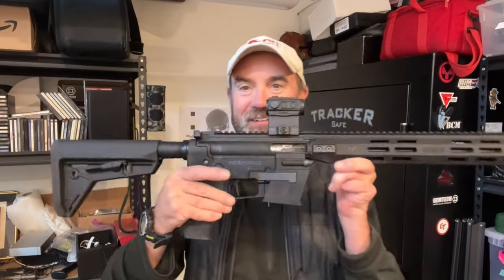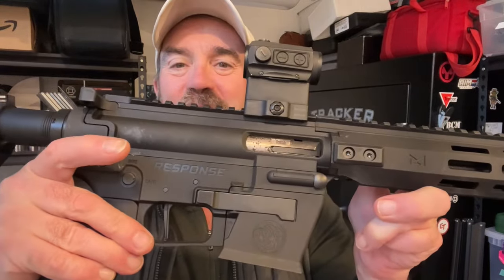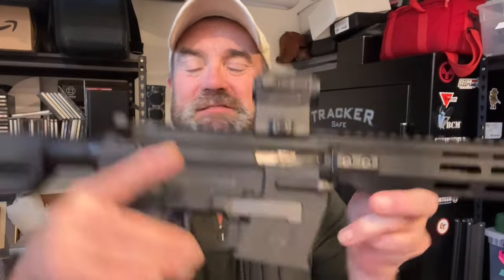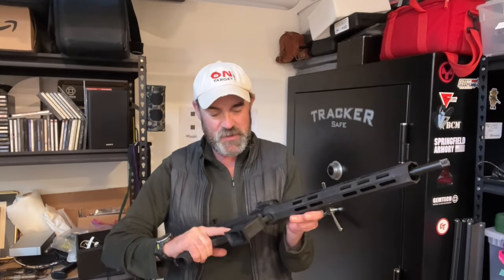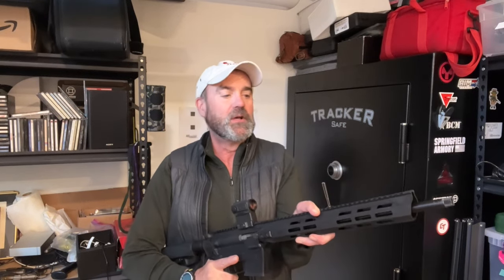I still haven't cleaned it — let me give you a close-up here. It's really dirty. The dirt, grime, and carbon is mainly because when you run a suppressor, it's going to be slightly dirtier. But double taps, quick shots — all of the things I want in a carbine worked no problem. Great, reliable, good accuracy again from 15 yards and in.